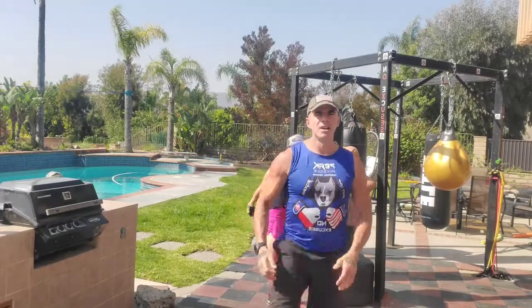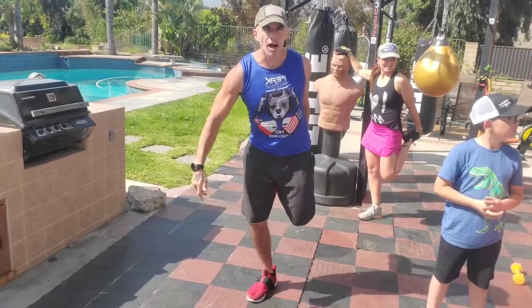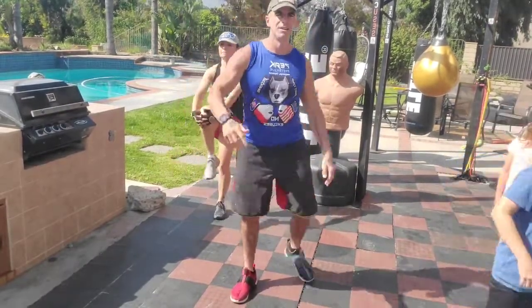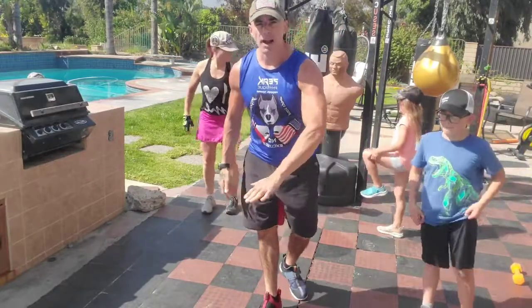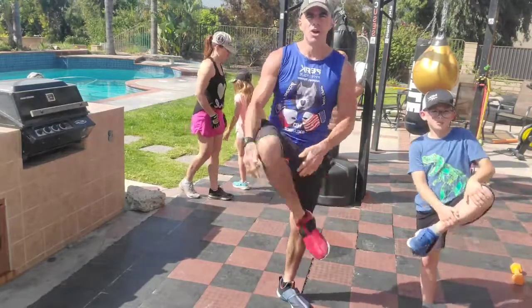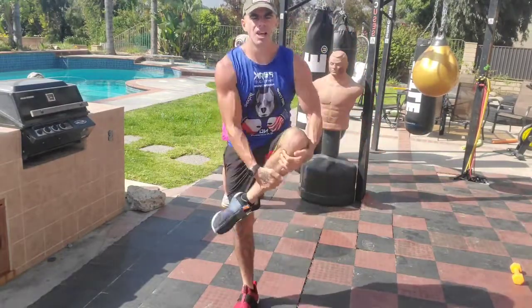Then a knee hug on each side — hold for however long you need to — just rotating between those four. We're going quad, quad, hold it one to three seconds each, whatever you need; then knee hug, knee hug. This entire workout you're going to be down and up — every single exercise combines the ground with standing up, so make sure you're ready for that. Get these legs and hips nice and stretched out.